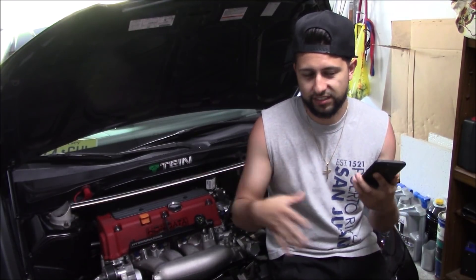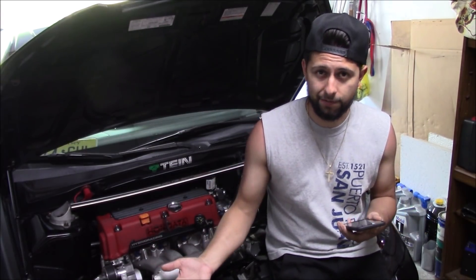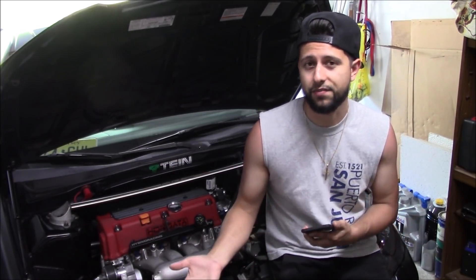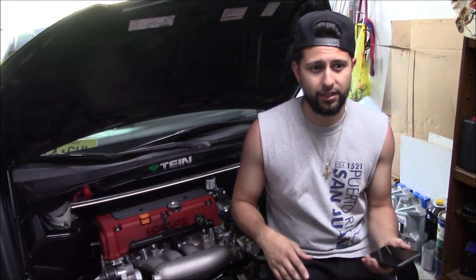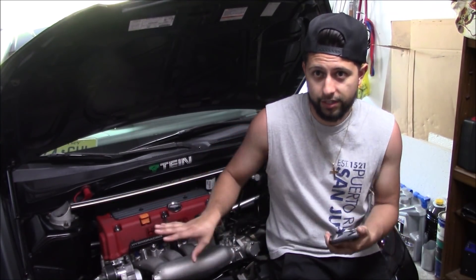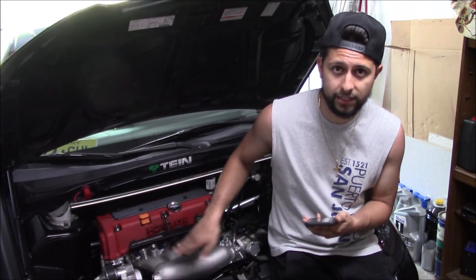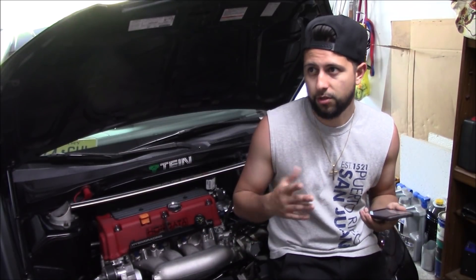We're going to start with the block. When I blew my motor I decided to go K24, and I ended up finding someone selling a K24 with a K20 head already — I talked them down to about $550. It varies depending on which block you get. If you get the TSX block that's going to run you at least $800, around $1,100 for the complete motor. I have a K24 A4, the Element block. You can probably get that block for around $300, so we'll say $500 for the block. If you don't already have a head, that's going to run you about $300 to $500.